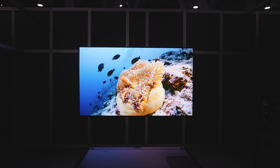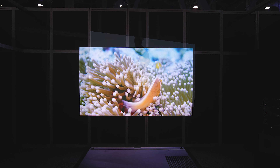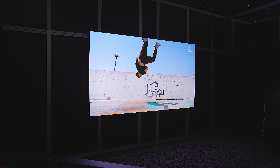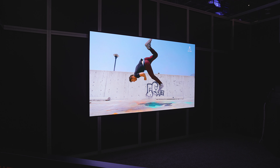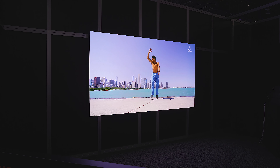What you're also seeing is our Zero Edge Pro frame. I love these frames because they give you that tiny little zero frame — almost a frameless option. What you're seeing today is the half-inch black frame.